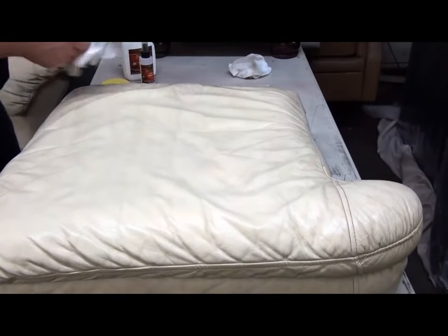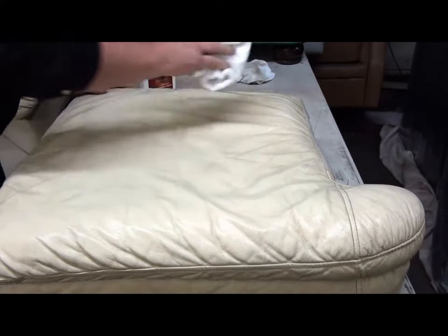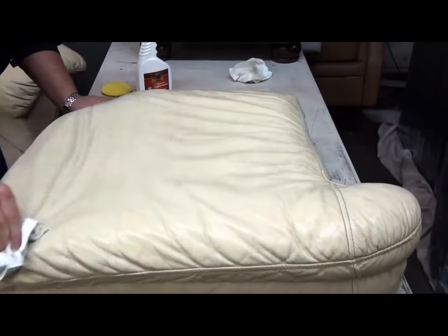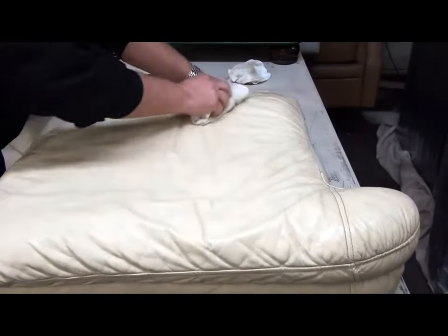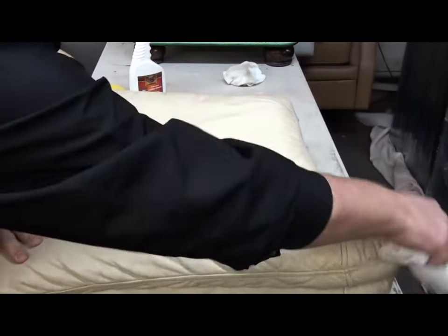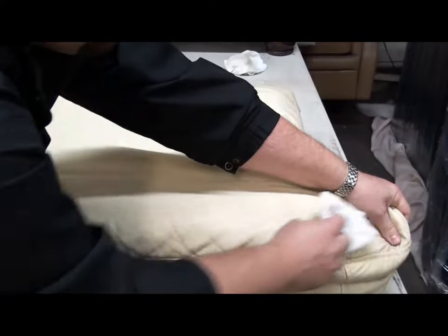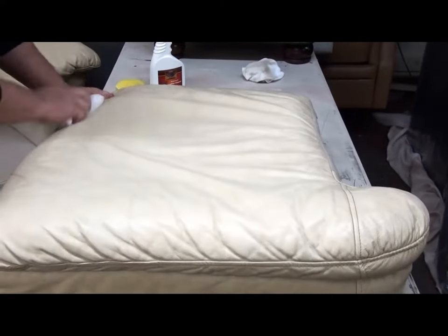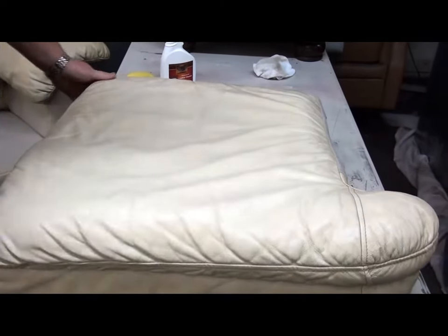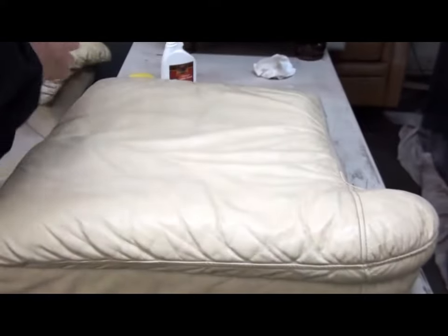Use a clean cloth. Spray it now one more time lightly. Any more scrubbing or anything like that, you're going to start to damage your leather. You don't want to aggressively rub and scrub leather.